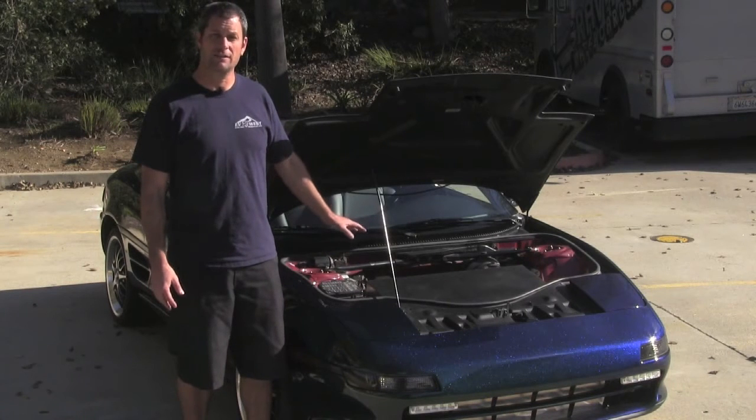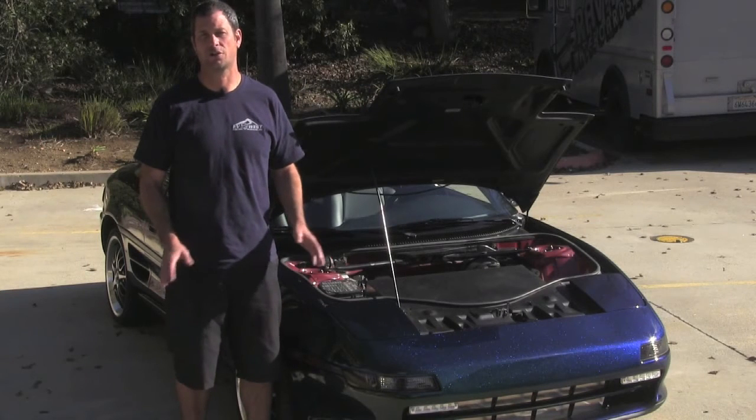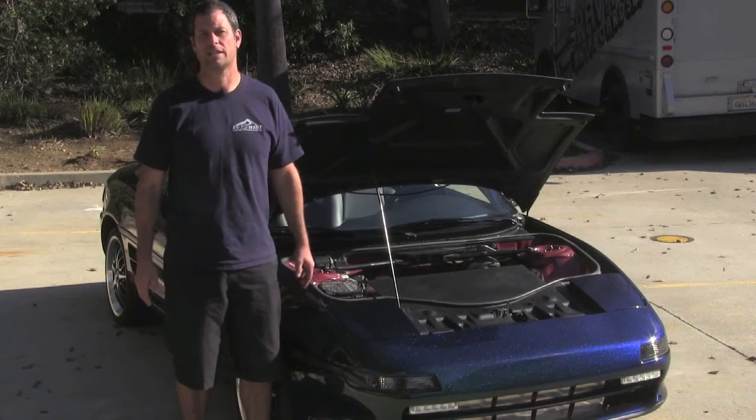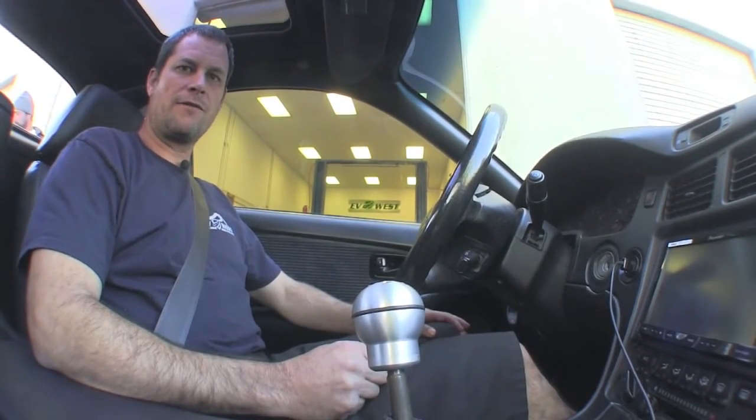That's pretty much it as far as the specifics on the car. We just wanted to show the layout and do a quick overview of where all the components are. Now we're going to take a quick little drive around the block and go over some more details on the car. So here we are in our MR2, going for a quick drive around the block.